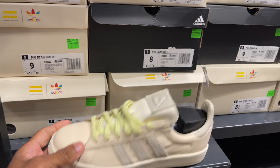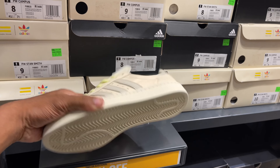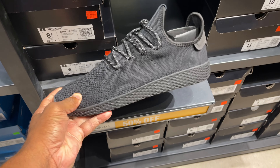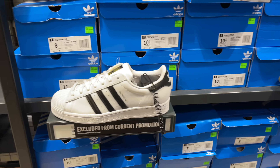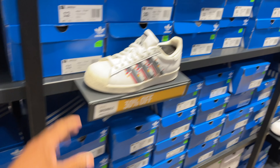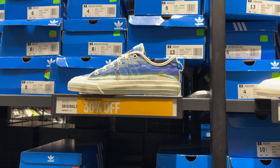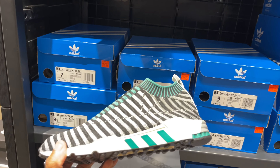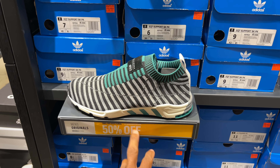Oh I like these Stan Smiths - Pharrell joints, Human Races, Pharrell Williams Stan Smiths. These are dope, cool materials. Passing on that one. Got the Superstars, excluded from promotion which makes sense. More Superstars, this one's 30% off. I like this Superstar - that's cool. They got my size in black, 85 dollars. Over here we have an EQT Support Slip-On in Prime Knit - PK, 100 beans, 50% off for 50 dollars.